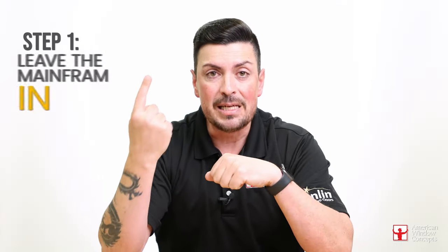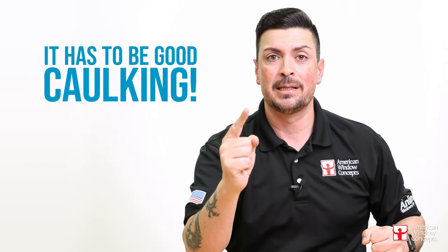I just want to reiterate — there's a right way and a wrong way to do everything. When it comes to retro fin windows, step one: you leave the main frame in. Step two is where you set your primary sealant for your window — where you actually put the bead of caulking as a primary on the main frame before you put your new retro fin window. That's probably the most important thing. You have to have that primary on there and it has to be good caulking — it cannot be some cheap two-dollar stuff you pull off the shelf. And you have to make sure that if you're doing vinyl, it has to be able to stretch with the vinyl.